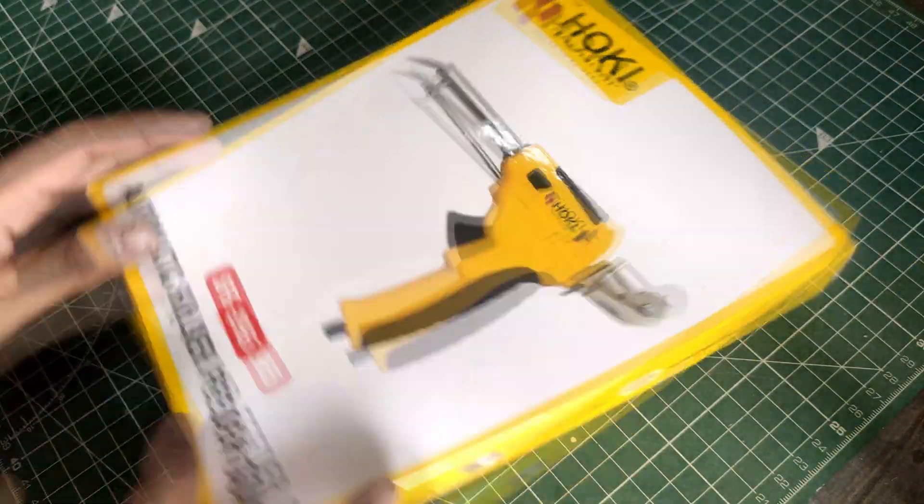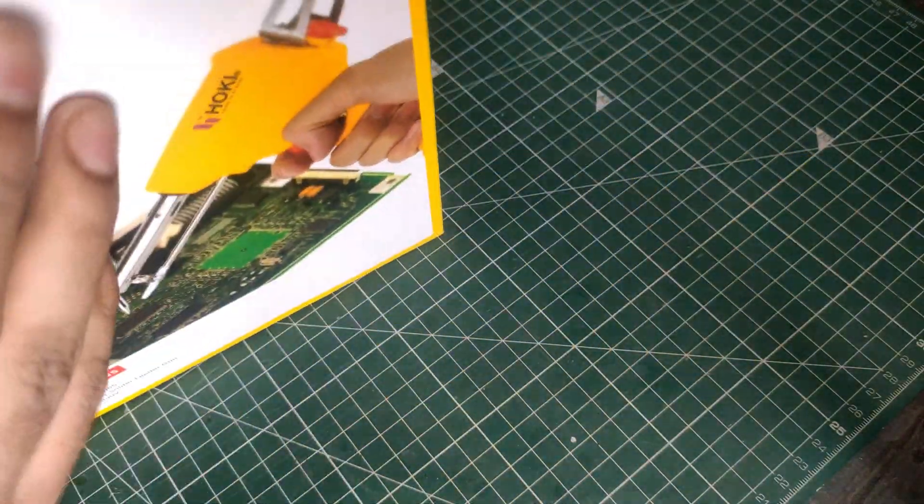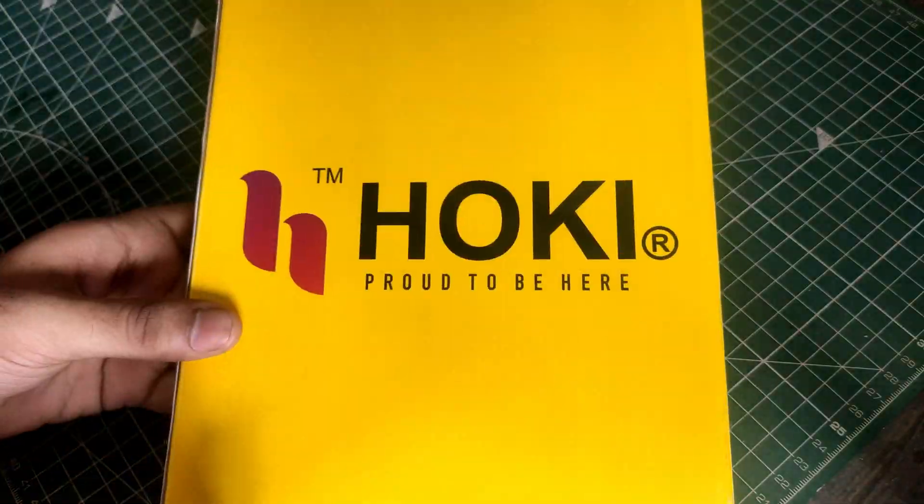I recently got an automatic solder feed iron. It's the one from Hokey and is rated about 60 watts. So let's open it up now.